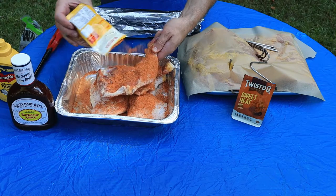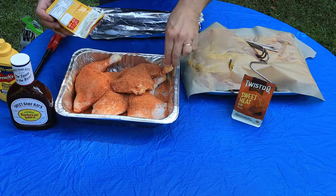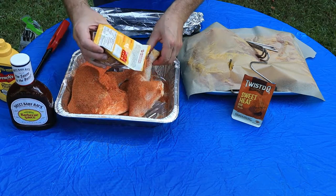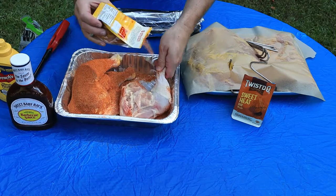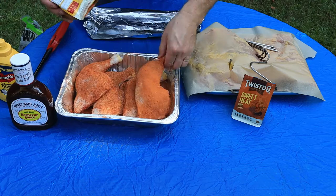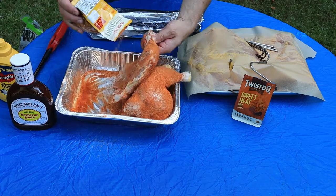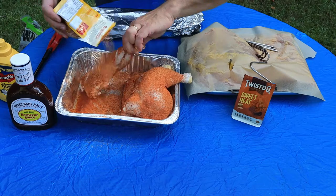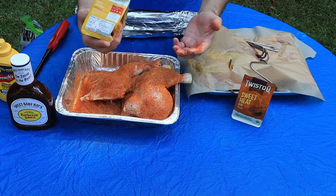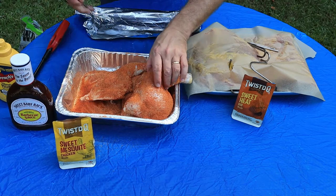Man, I smell sweetness in that mesquite — smells delicious. It's going to be good, a lot of flavor. A lot of people are like, oh my god, he's going kind of heavy. Trust me, it's not going to hurt. It's not a very salty seasoning at all — it has a very good sweet smoky taste. You've got the applewood going — you can't go wrong.